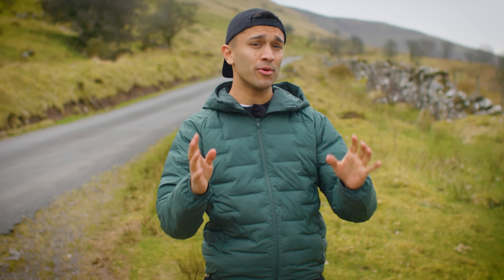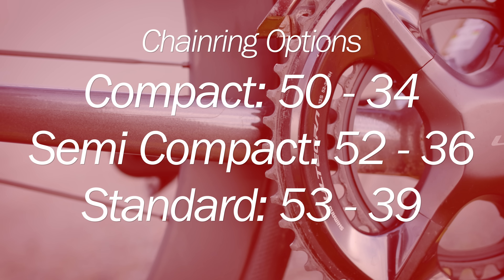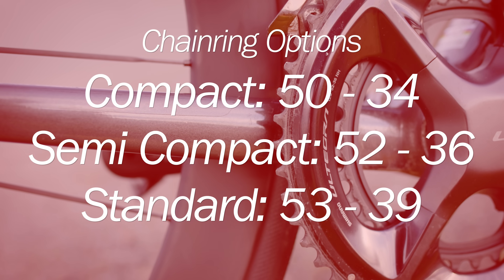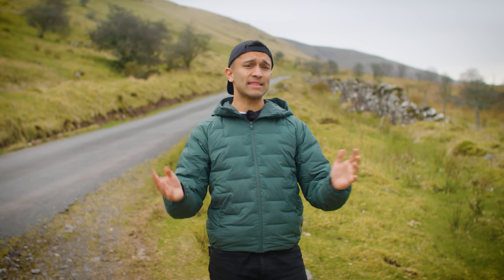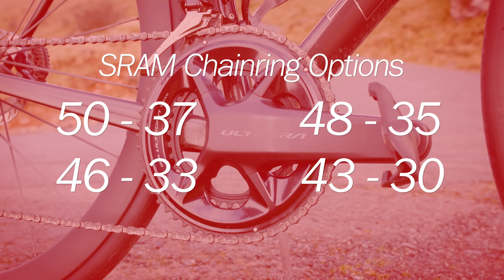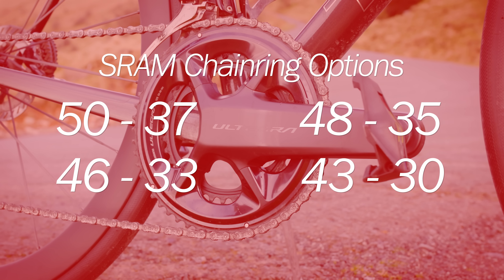Chain ring sizes often come with a few names. A 50-34 chainset is referred to as a compact, a 52-36 is called a semi-compact, and a 53-39 is called standard. SRAM does things a little bit differently because it offers smaller chain rings — available options are 50-37, 48-35, 46-33, and 43-30.